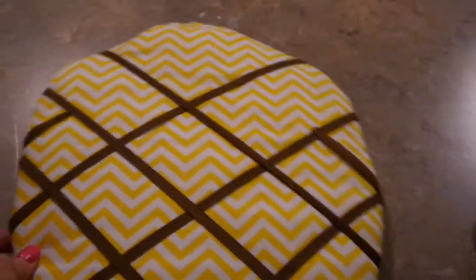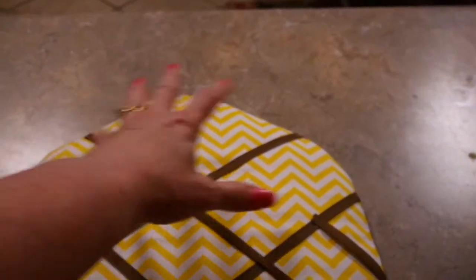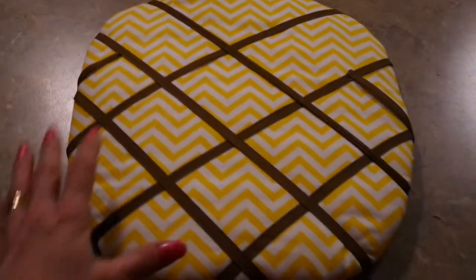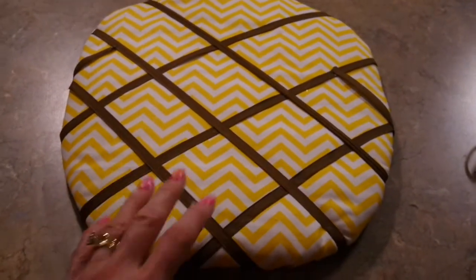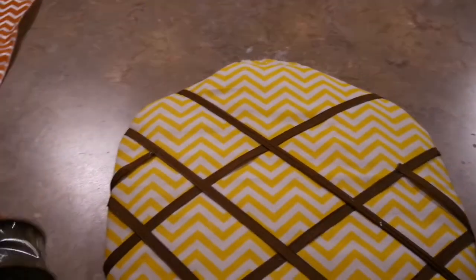If you make your pineapple much bigger than mine you'll definitely need two spools of the brown ribbon. I'm going to have a big bow in the middle of my pineapple so it's going to cover up where I'm missing some ribbon — I think it'll be fine as long as the bottom has the look I wanted. Now what I need to do is work on my spikes, the tops of my pineapple.